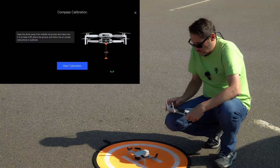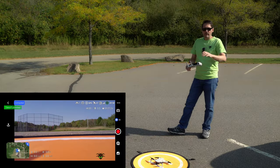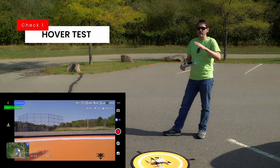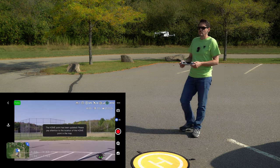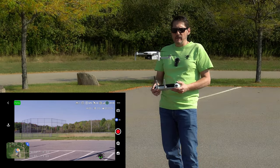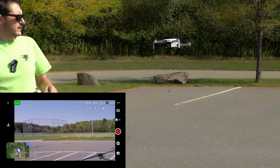Let's do the quick compass calibration — spin it clockwise as shown. Now that we're calibrated, let's do a quick hover to see if the satellites lock in with the GPS and make sure we don't get any toilet bowling or anything goofy. So far this is quite stable — no problem at all, even with some electrical infrastructure nearby. It is standing right on the spot with not one bit of issue.